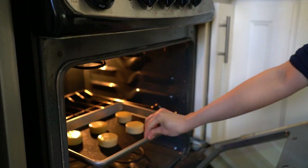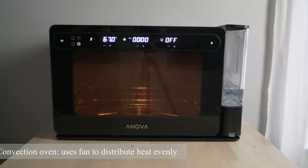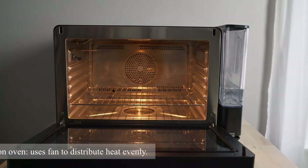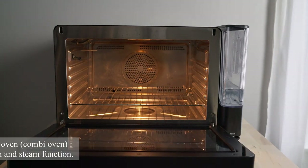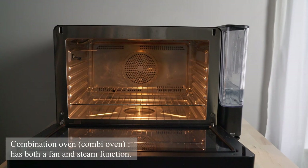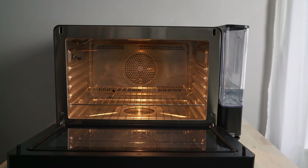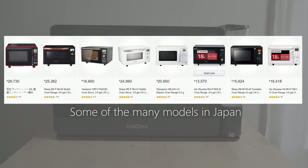A convection oven is one that has a fan that can circulate the hot air in the oven, and the combination oven is the one that has the steam feature that goes on top of the convection setting. Small combination ovens for the home are actually quite popular in Asia and normally have a microwave function built into them.